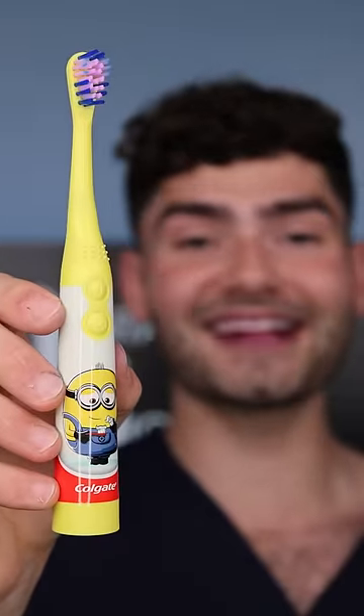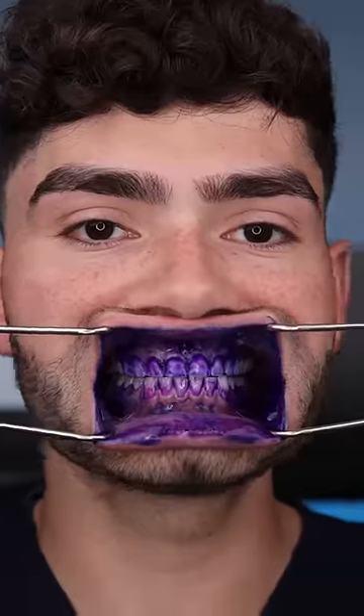Let's start the journey to find out what's the best electric toothbrush under $50. It's disclosing time. Oh my goodness.